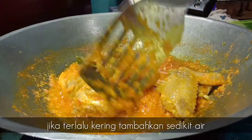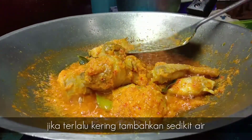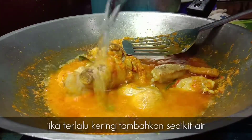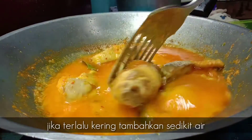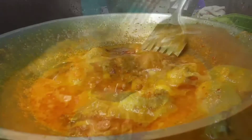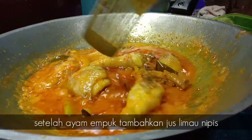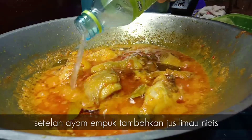Jika kuah kita ni agak sudah nak kering tapi ayam kita belum empuk lagi, boleh lah kita tambahkan air. Setelah ayam kita dah empuk, boleh lah kita tambahkan air jus limau nipis.